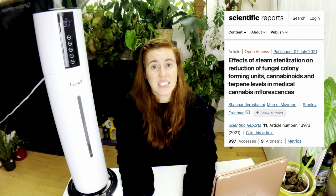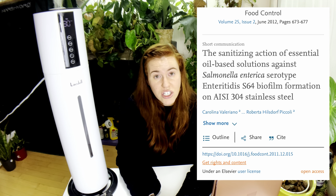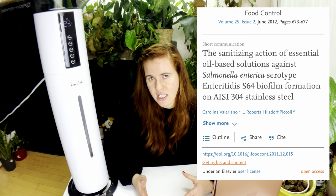Thyme contains thymol, which is able to sterilize surfaces or sterilize the air in some cases. Tea tree is rich in terpenes that help sterilize an area or the air. These have been used in medical practices and in treating different issues, but no one has really talked about using these on a plant scale.